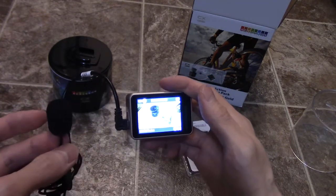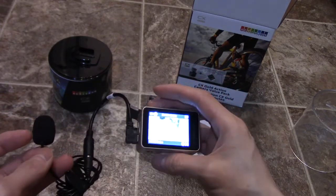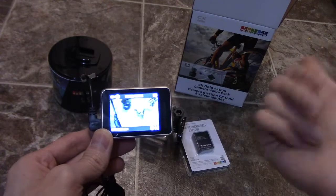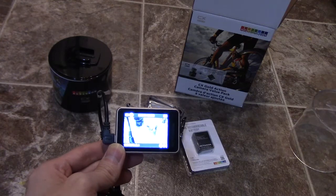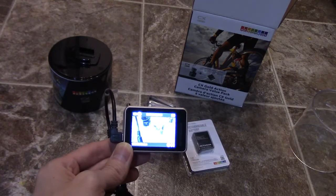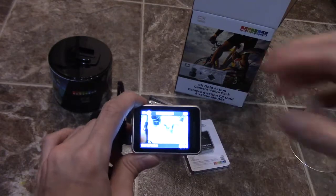I'm going to be doing a test on sound quality so you guys can hear the difference. Overall it's a really good camera — you get 1080p, you can do 720 at 60 frames per second. I strongly recommend it, but stay tuned for my reviews so you can be the judge of it yourself. Stay tuned guys, and don't forget to subscribe to the channel.